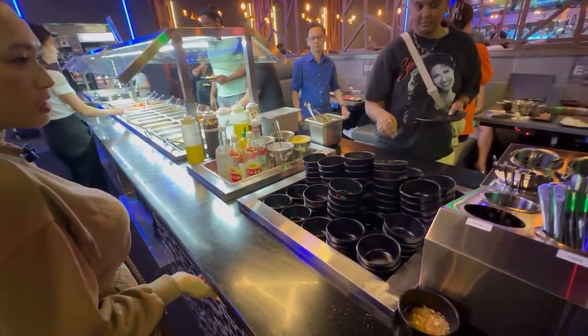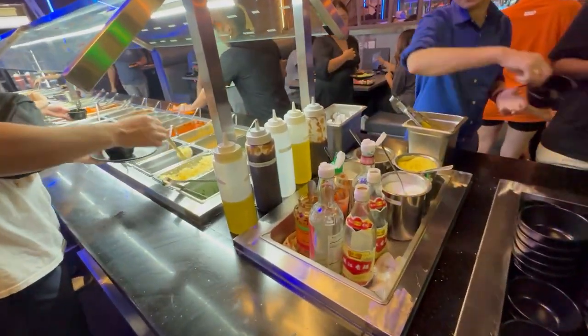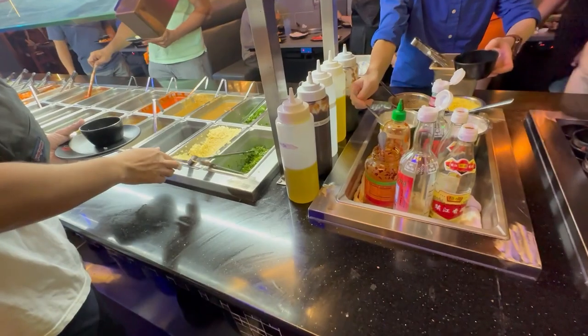Here's the sauce bar. There's a whole bunch of different sauces here — garlic, onions, anything you can think of.